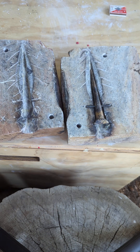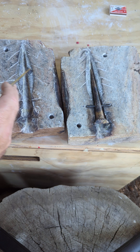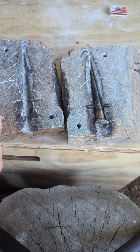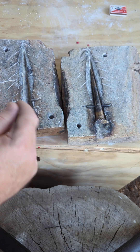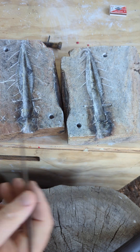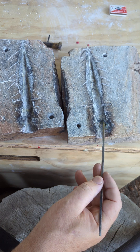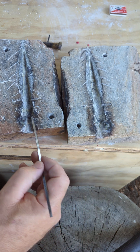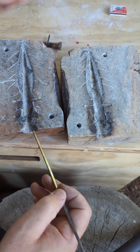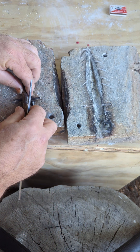I want to take a look at the soapstone mold after about 16 castings. The blade portion has done pretty well — there's a little bit that flaked off here and here. If I just take out the core, you can see that there's a lot that's flaked off up in here and up in here, which is where the core is positioned.